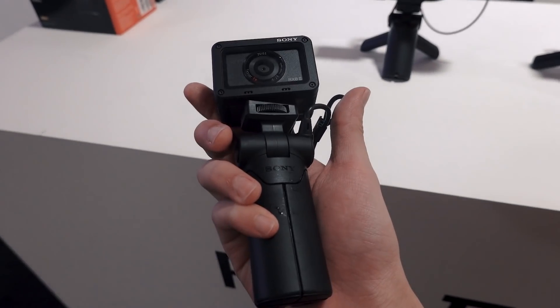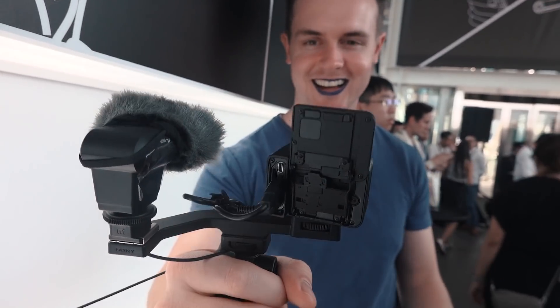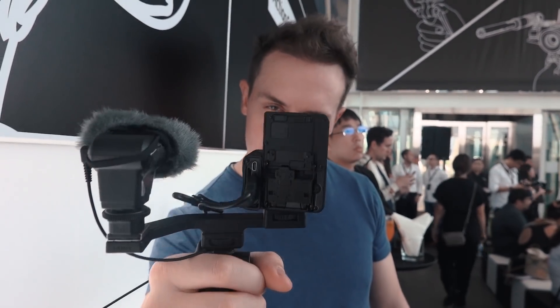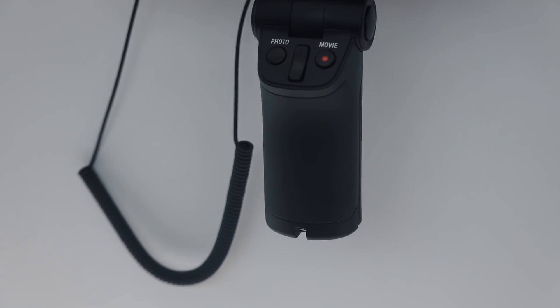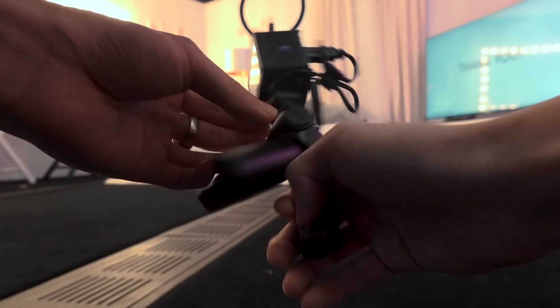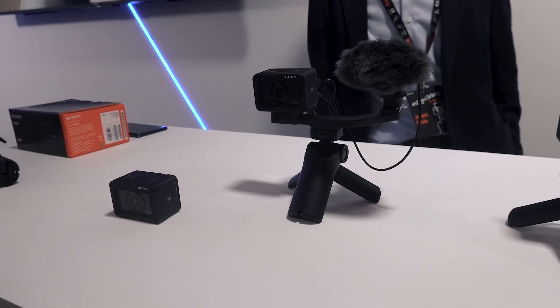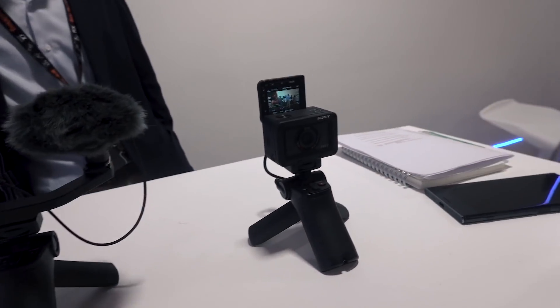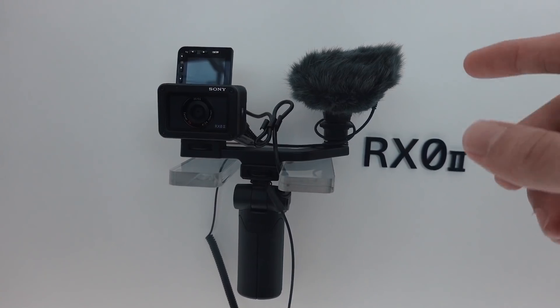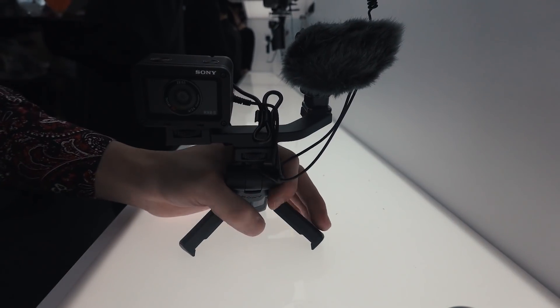Sony also came up with a new shooting grip that works great with the RX0 Mark II, especially if you're planning to use it for vlogging. You plug it into the camera via the microUSB port and you're connected. You also get some extra buttons from the grip: a photo shutter, a movie recording button, and a zoom rocker. What's also great is that you can turn the grip into a little tripod. And the possibilities don't end there — you can combo the grip and customize your setup by adding a bracket. With the bracket, you can add a flash, a microphone, and so much more. It all comes down to what you plan to do with the RX0 Mark II.